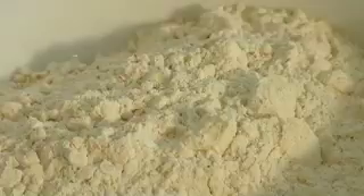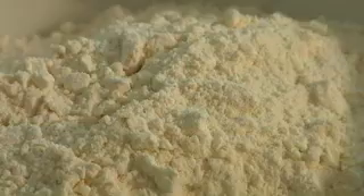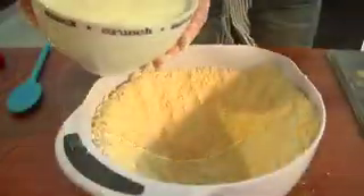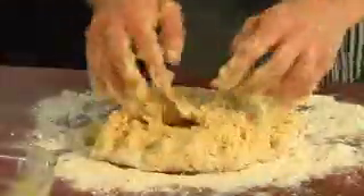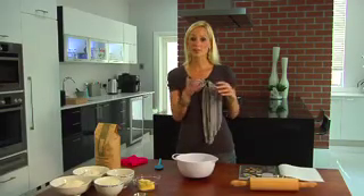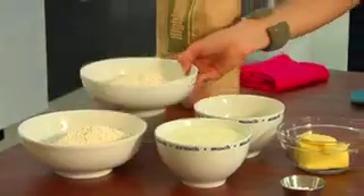To get started, you sift and weigh all your dry ingredients into individual bowls, then mix them together into one big bowl. Add your butter and crumble the dry ingredients together, make a big hole, add your yogurt, fold everything together, knead it out onto a floured surface, cut your scones out, and pop them in the oven. This recipe is really quick and easy.